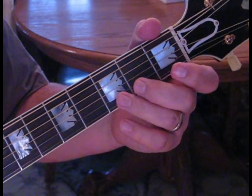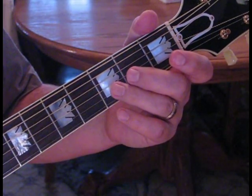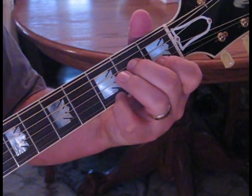For this Beatles classic, what we're going to do is play a root note and strum through the chords. We'll pluck the bass note and then strum down, up, down, up, down. So bass note, down, up, down, up, down.